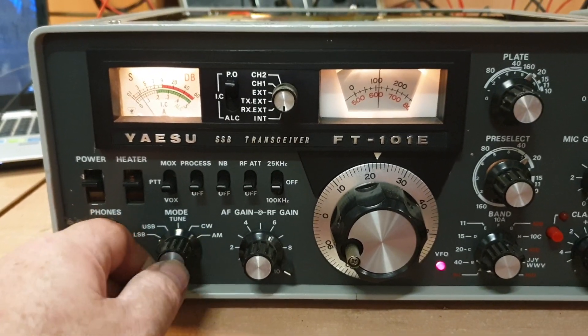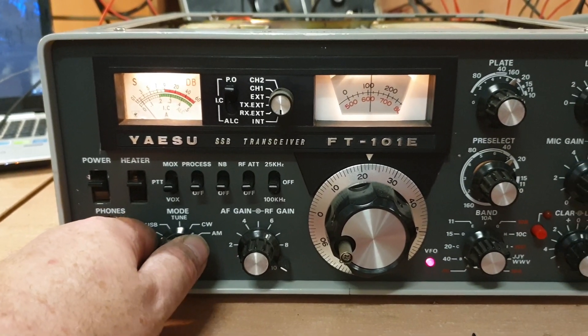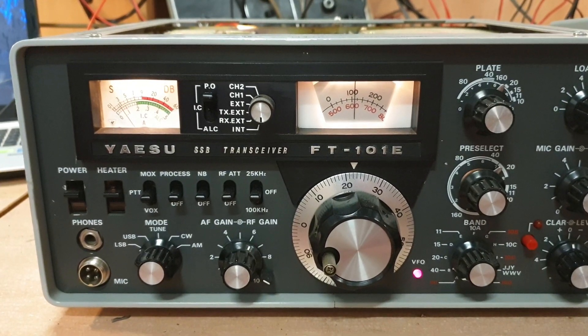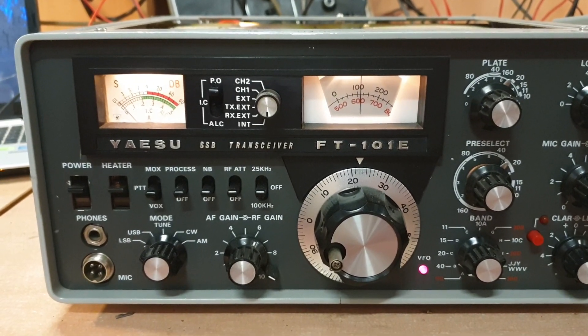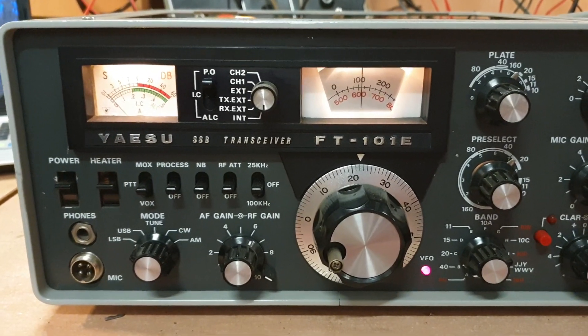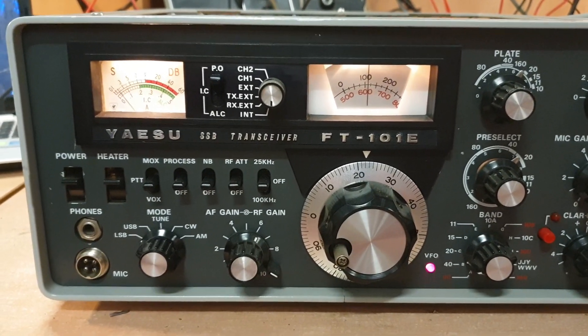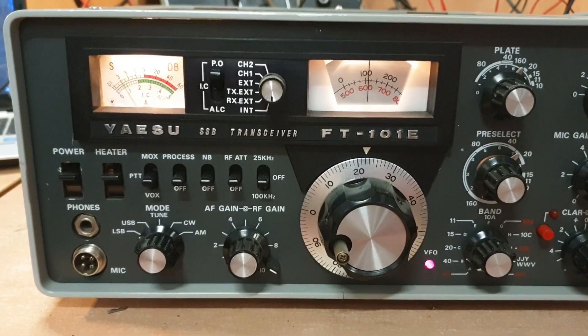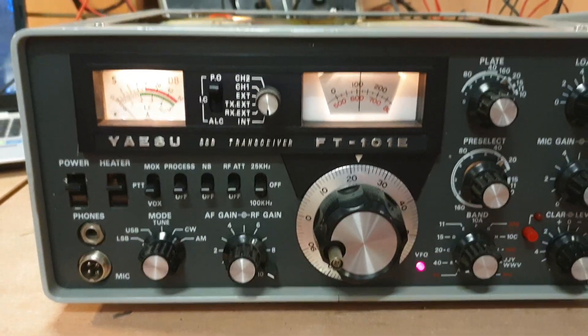I'm trying to determine exactly what we should be looking for at the moment. Part of me thinks it's VFO related and something's just very unstable, but there's another part thinking no, it's in the detector - it's just not detecting correctly. But anyway, an interesting one.